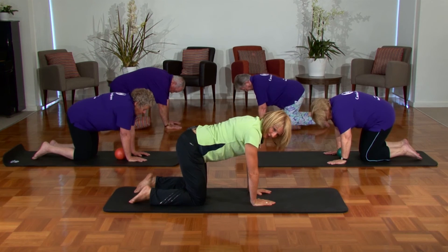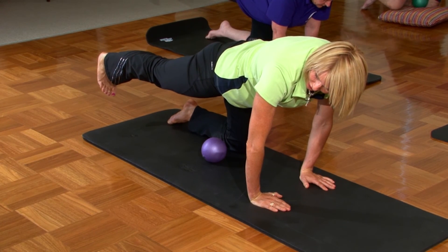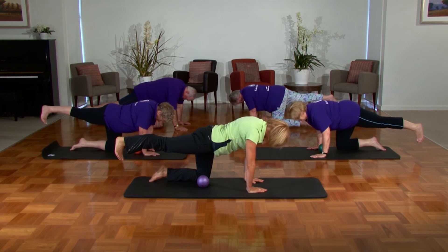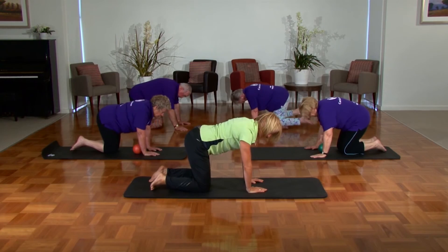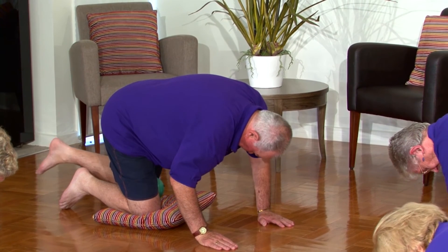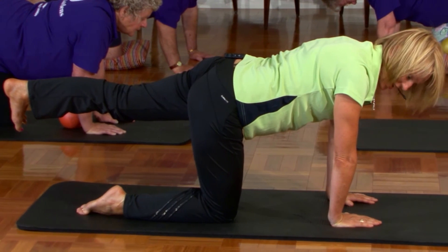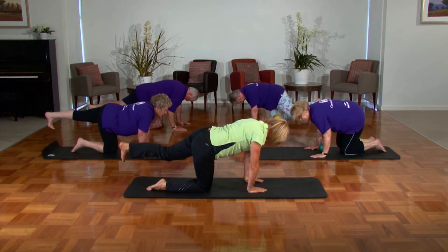We're going to try that little sequence again. Inhale, draw the belly in, square the hips off, and press the leg backwards, pushing away from your hands evenly. Point the toe towards the floor, lengthen the neck, tighten through the buttocks, suck your belly in. A little glance underneath to see if your hips are square — shoulders are square. Release and come on back down. Let's try that on the other side: draw your belly in nice and tight, squeeze through the buttocks. Keep those hips square as you push the other leg back, pointing the toe downward — this is really good for your balance. Pushing away from your arms, draw the belly in nice and tight, lengthen through the neck, keep that chin tucked in, extending back. Beautiful, well done. Bring the knees back together and come on up.